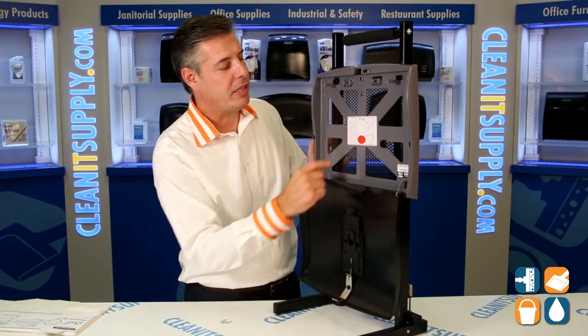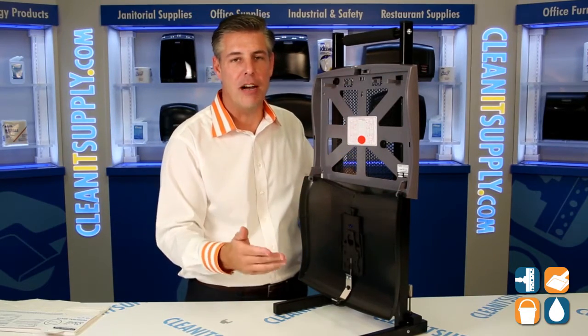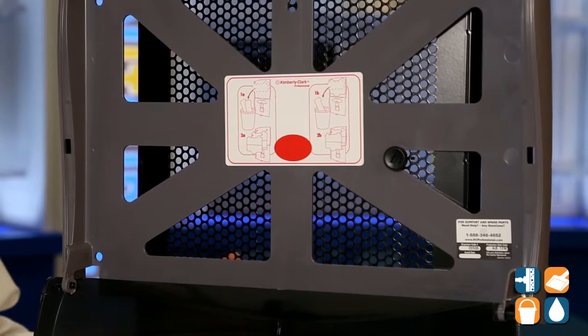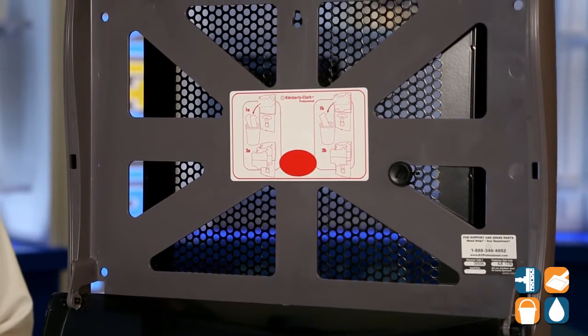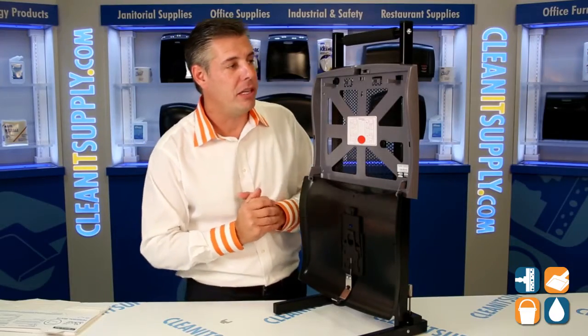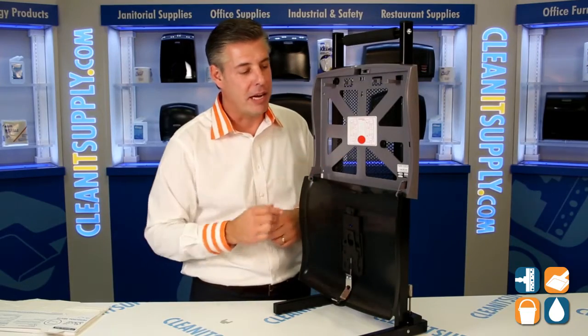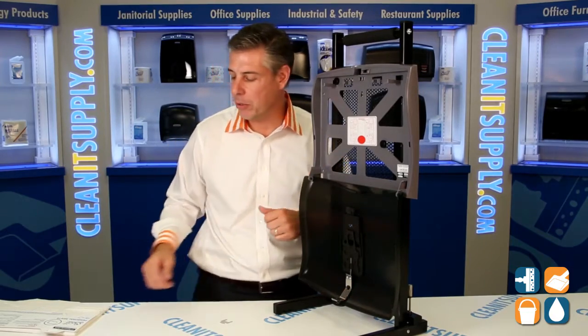Secondly, Kimberly Clark spells it out just right — they put a pictorial in here exactly how to install the toilet seat covers. Real easy, easy to understand, so I'm going to demo it for you myself. In addition, Kimberly Clark puts their dispenser code in there, so when it's time to reorder more, to get the same ones and keep consistency throughout your office building, you have the number — easy to order.